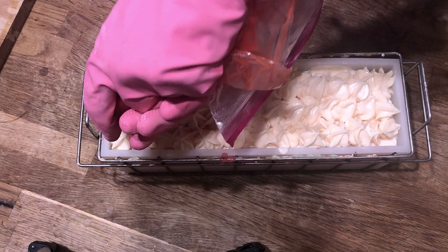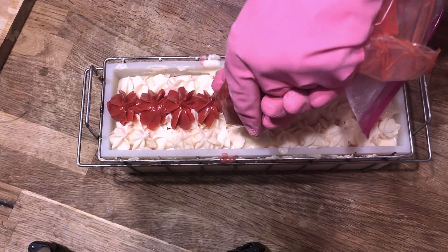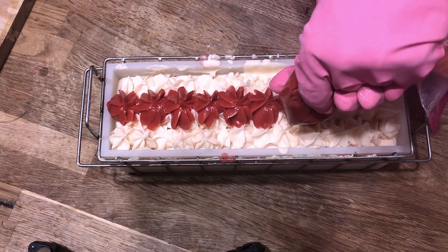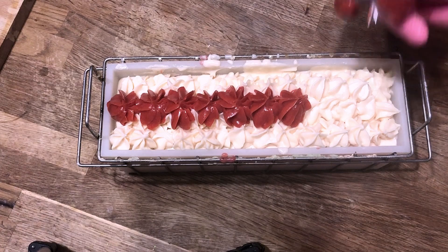Now it's time to drop a big fat red strawberry on top of each piece. I'll go straight down the line, but you don't have to — you can put a random pattern in here. Just make sure that you have a red strawberry every inch or so, so that each slice of soap will get its own piece of strawberry on top.